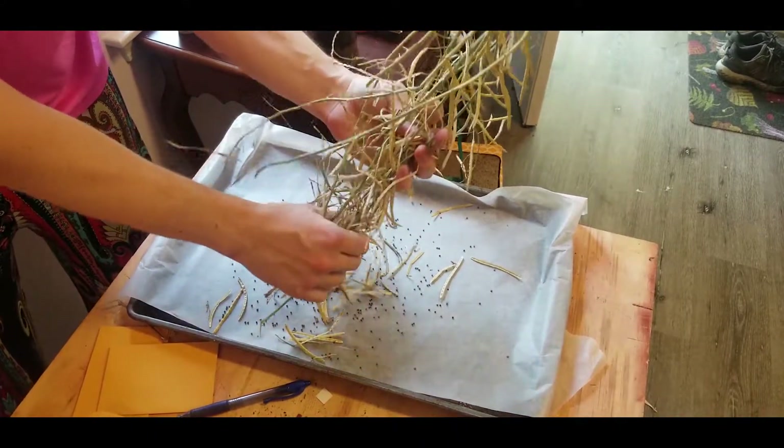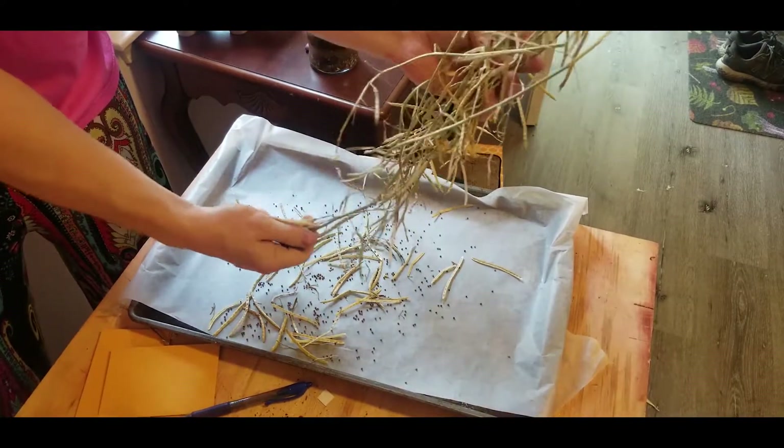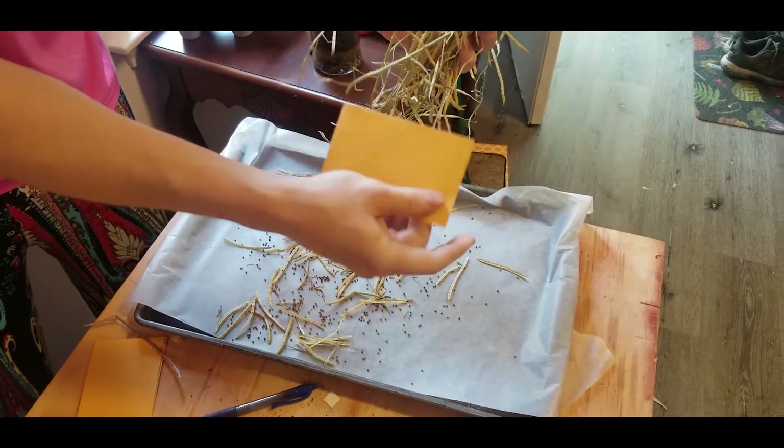You want to make sure that when you do this, you let the seeds dry out on the pan for at least a couple days just to get any residual moisture out. And then when you're ready to go, just put them in a paper envelope and mark what the type is.